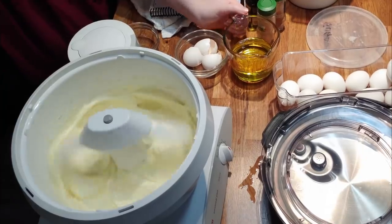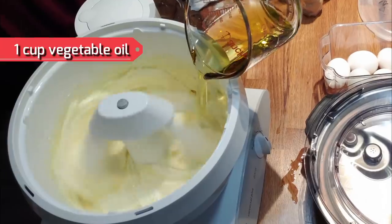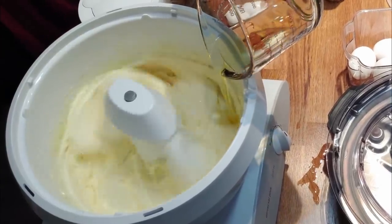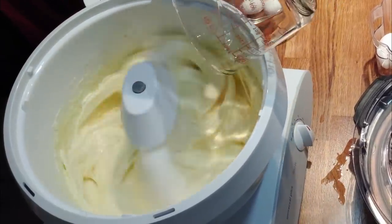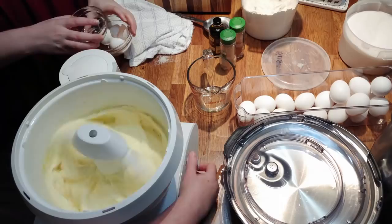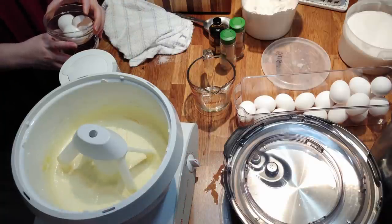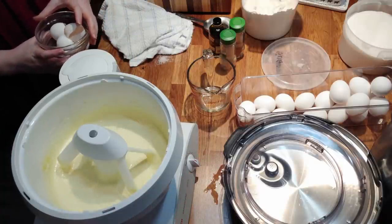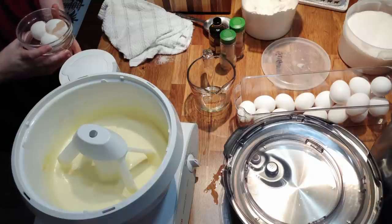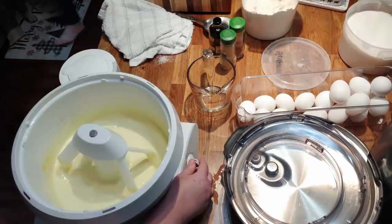Now we're gonna add in one cup of cooking oil. After you add your oil, you're gonna go ahead and put in your cinnamon and ginger — one and a half teaspoons of cinnamon and a half teaspoon of ground ginger.